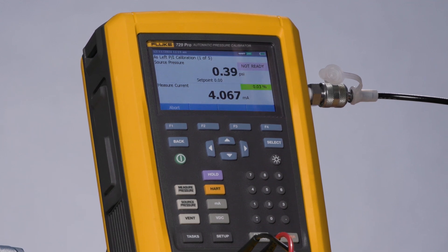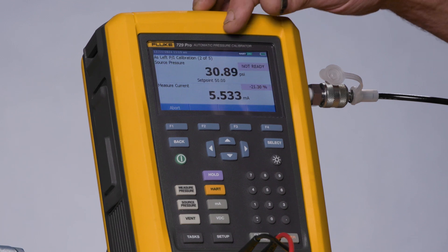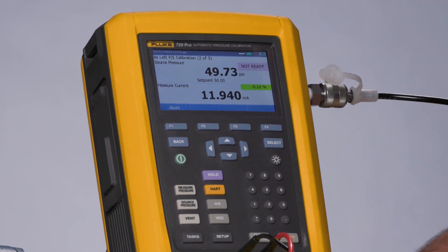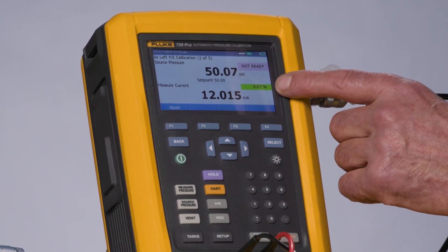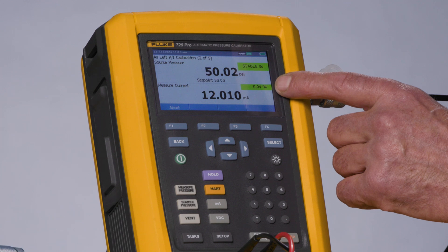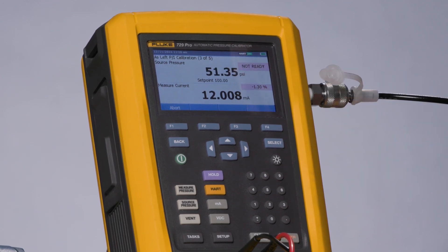The test applies 0, 50, and 100 psi, then 50 and 0 psi, while measuring for 4, 12, 20, 12, and 4 milliamps and calculating error percent on the measured milliamp signals. The first point records the zero, then it goes to the 50 psi and records the milliamp measurement. Notice the milliamp measurement is showing in green because the error deviation is less than the designated test tolerance of 0.2 percent.